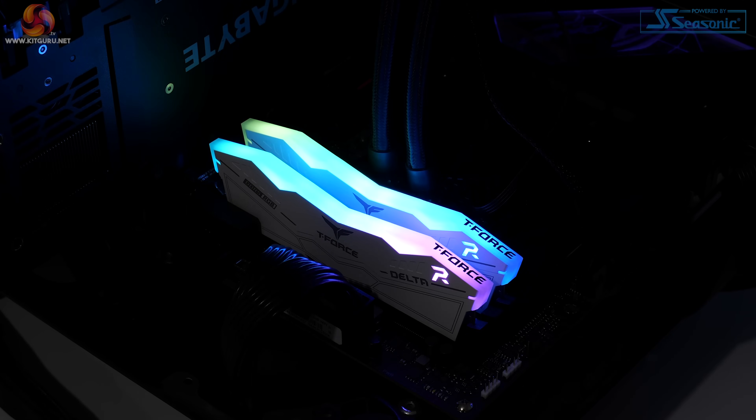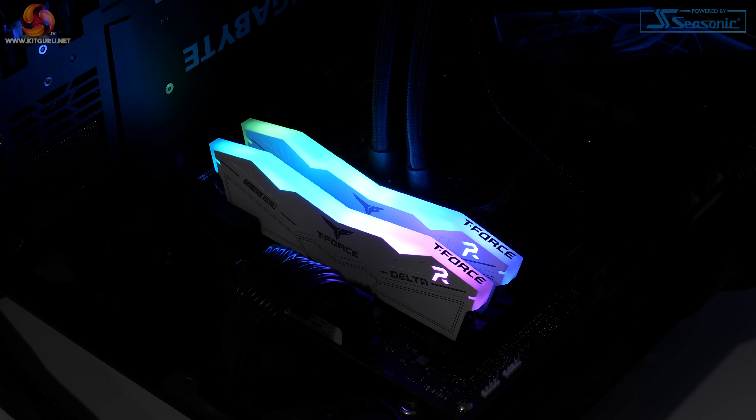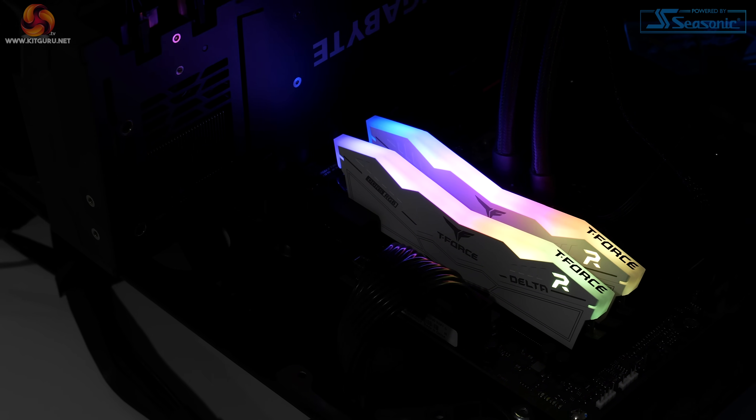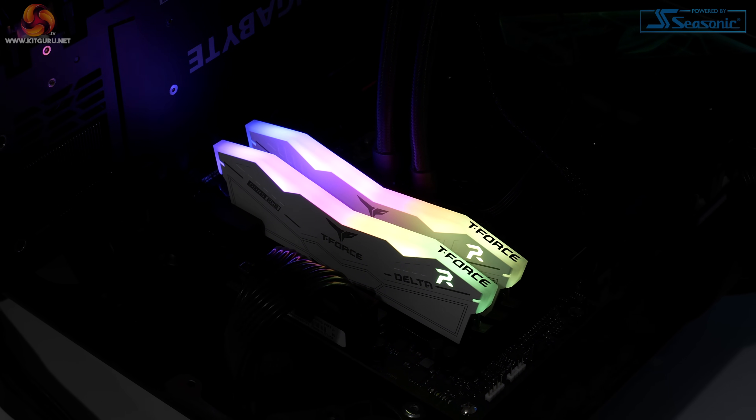Colored lighting is handled by several LED zones on top of the Delta RGB modules. This light disperses through a plastic diffuser bar for a smooth and graduated color gradient. Team Group does a good job with the RGB's visual appearance and lighting quality. The brightness is a clear strength, and the fact that the diffuser bar is visible from the side — not just from above the heat spreader — will appeal to many.